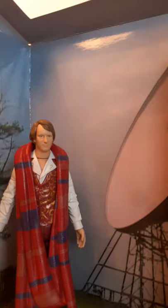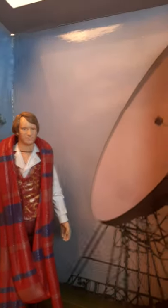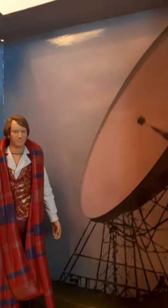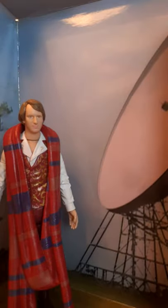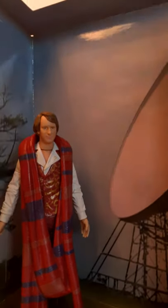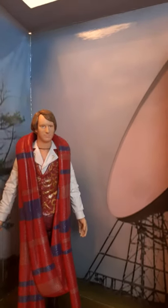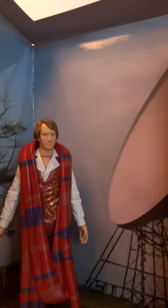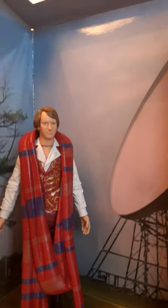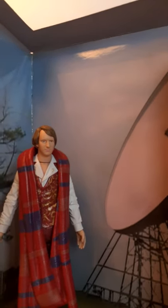I mainly got this for the Fifth Doctor figure, which I'd never had before, and the shrunken Master body is a nice touch — they didn't have to include that, though ideally it should have come with a Master figure. I believe this was an Underground Toys exclusive, which would explain the rarity. I've got a Humphrey's box set review and Death in Paradise figures review planned as well.